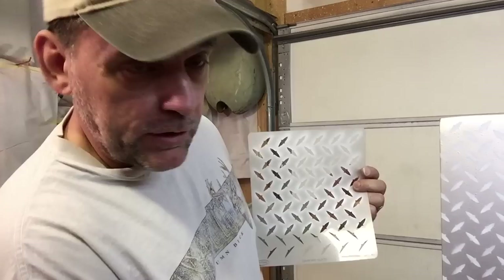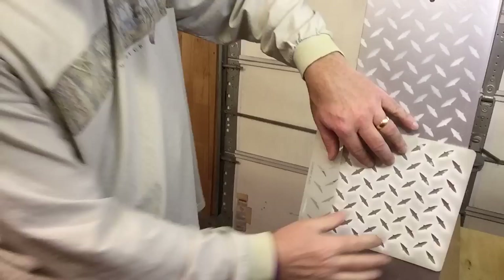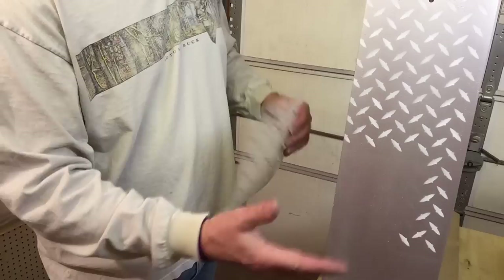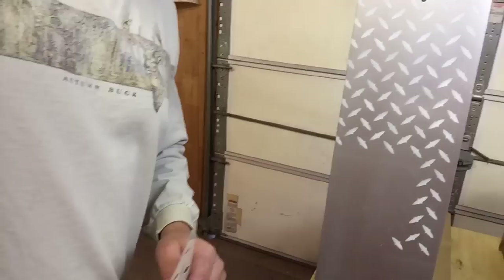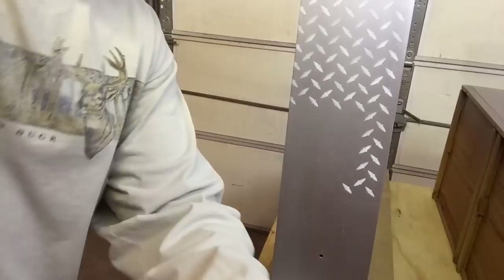Now if you get some bleed-through on these it's not a big deal, because you've got two hands — one to use the airbrush with, one to hold it down with. You cannot hold this thing perfect, so you're going to get some that drifts up underneath it. Not a big deal — you can come back and clean it up because we're going to come back in with shadow to give it that real good-looking shadow effect, make it look as realistic as possible. Now I'm going to put my phone on airplane mode so we're not going to get disturbed by text messages or phone calls.